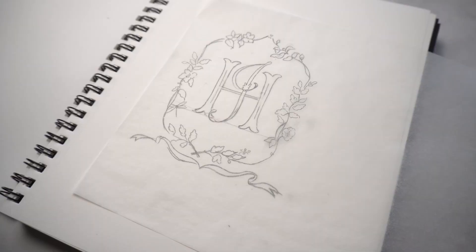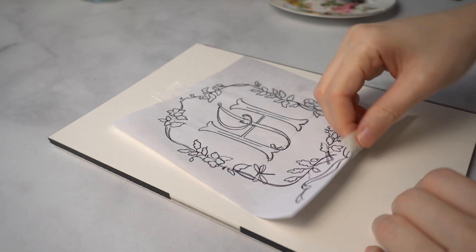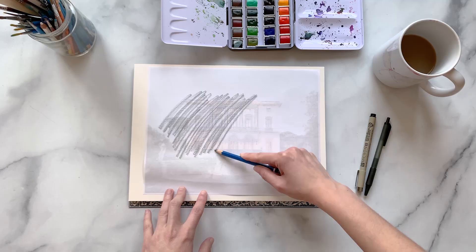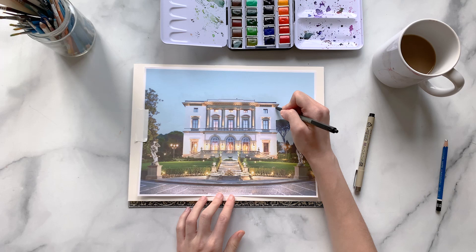Coming back to my daughter's crest, once I was happy with the final result, I could trace the whole thing on a new sheet of tracing paper, or even photocopy or scan it to easily transfer it to watercolor paper and do the final painting. And by the way, if you don't know my DIY trick for easily transferring any photo or drawing to watercolor paper, I have just the video for you — click on the card above to learn more about this amazing hack that's going to be a total game changer.